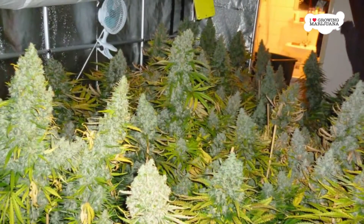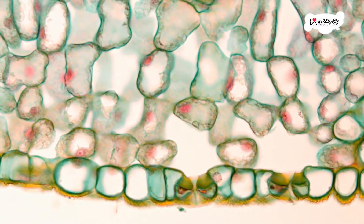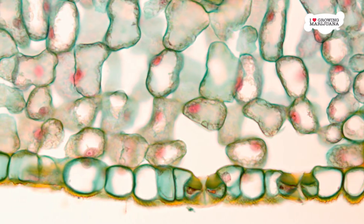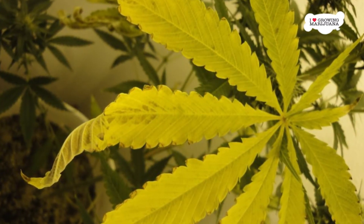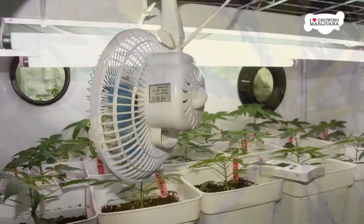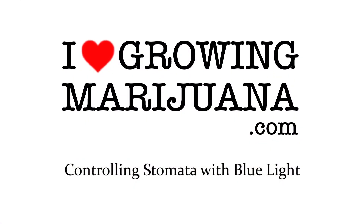The plant will attempt to maintain a balance between external CO2 and internal CO2. Unfortunately, a lot of external CO2 will lead to smaller stomata openings, which can cause the leaves to overheat and turn yellow. This is why airflow is important — cooling the plant can help prevent this. CO2 levels of around 1,500 ppm are optimum for CO2 absorption.